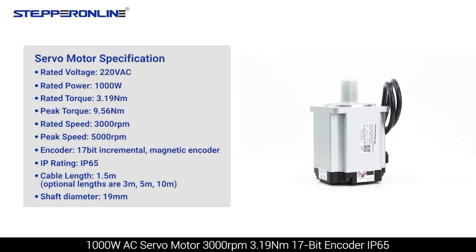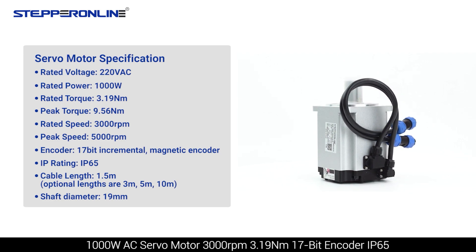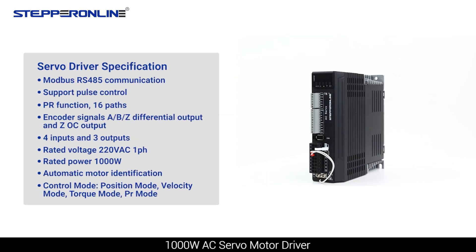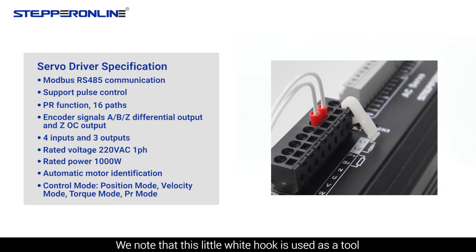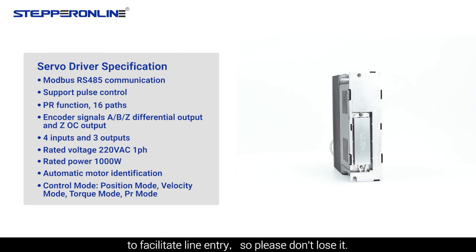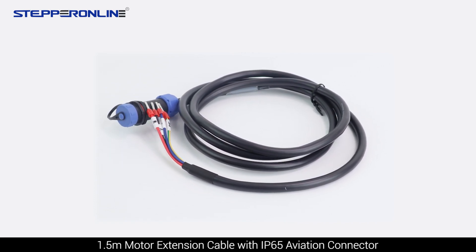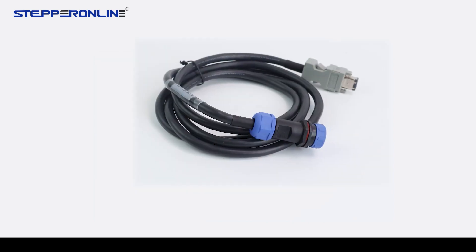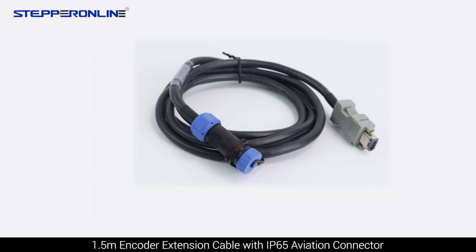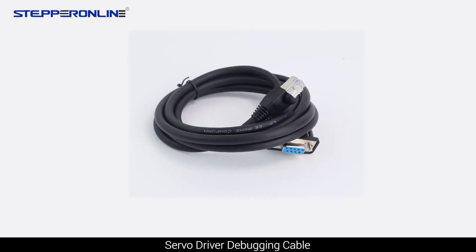The servo motor is 3000 revolutions per minute, 3.19 Newton meters, 17-bit encoder, IP65. Also included is a 1000W AC servo motor driver. Note that this little white hook is used as a tool to facilitate line entry, so please don't lose it. Also included is a 1.5-meter motor extension cable with IP65 aviation connector.